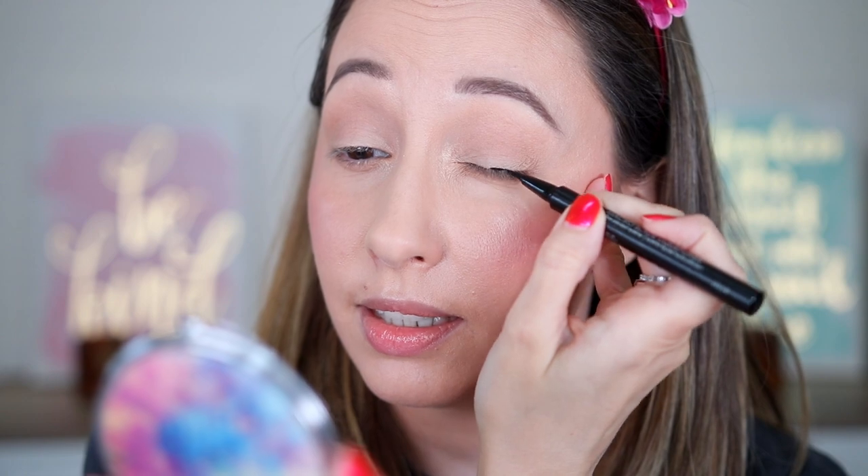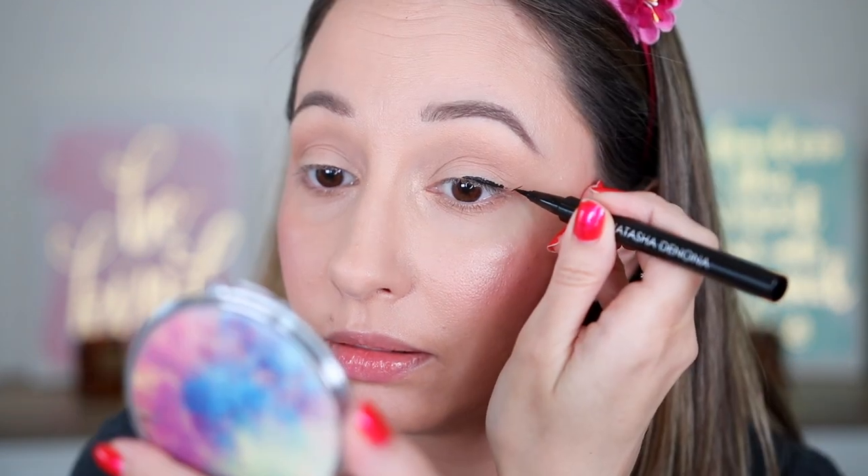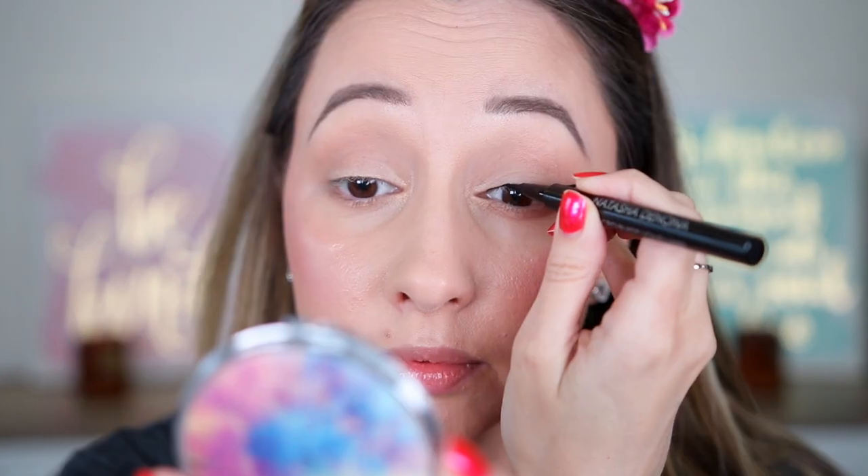I'm taking the bronzer again to define the lower lash line, then starting with the Natasha Denona eyeliner at the center, staying very close to my lashes and filling in the triangle, then going to the inner corner. The line I created was not very smooth and I needed to go back and smooth it out, which is not easy to do with eyeliner. The makeup dupe I found is by L'Oreal — the Perfect Slim Eyeliner by Super Liner in shade 1 Intense Black.